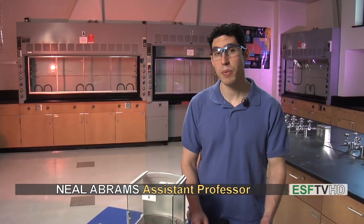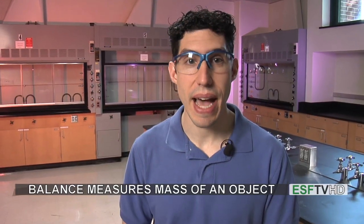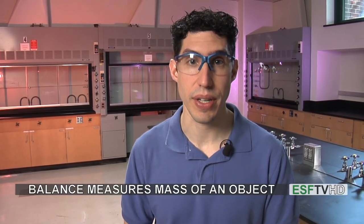Hi and welcome back. In this segment we're going to talk about how to use the balance. The balance is an essential piece of equipment in the chemistry lab as it gets the mass of all the materials we're going to weigh out during the laboratory.